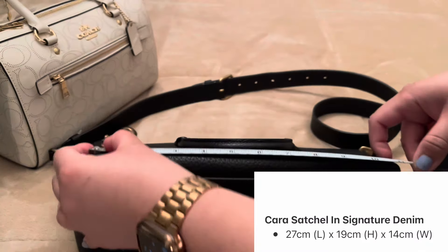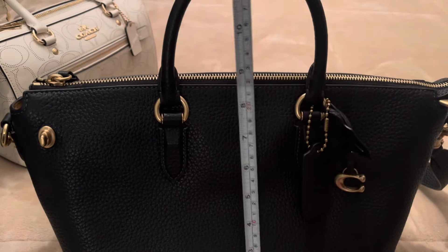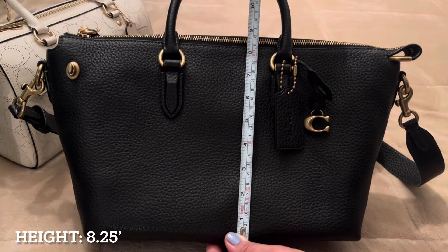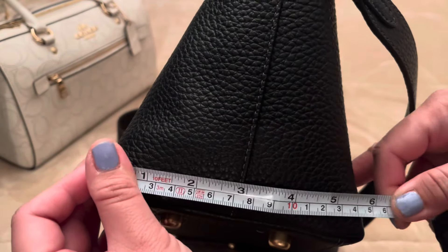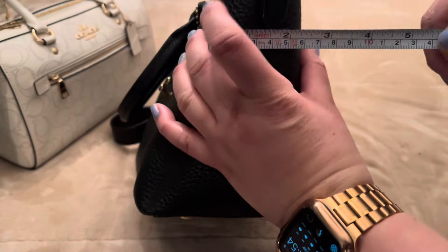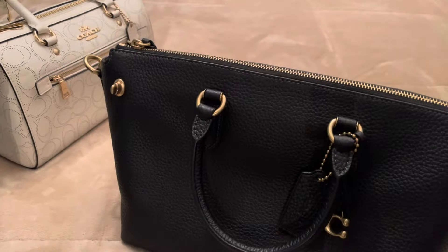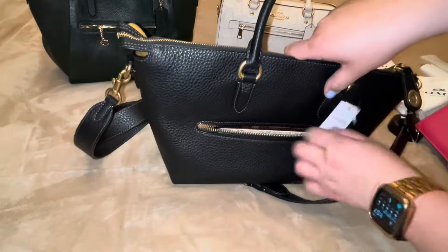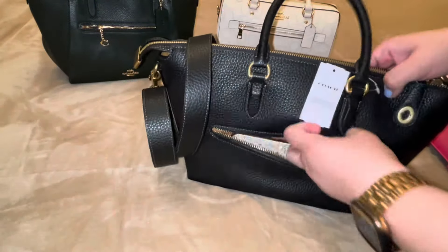Here are the measurements per the website — I'm going to measure it for you. Length is 11 inches, height is 8 to 8.25 inches. It kind of has a hump or lump on the bottom because it's not straight, and at the top it's like a triangle. The highest point is about 5.5 inches at the bottom width, and somewhere in the middle it's probably 2 inches, the top's probably 1 inch. Definitely want to know if my iPhone Pro Max fits — yes it does, it's pretty much just touching the top.